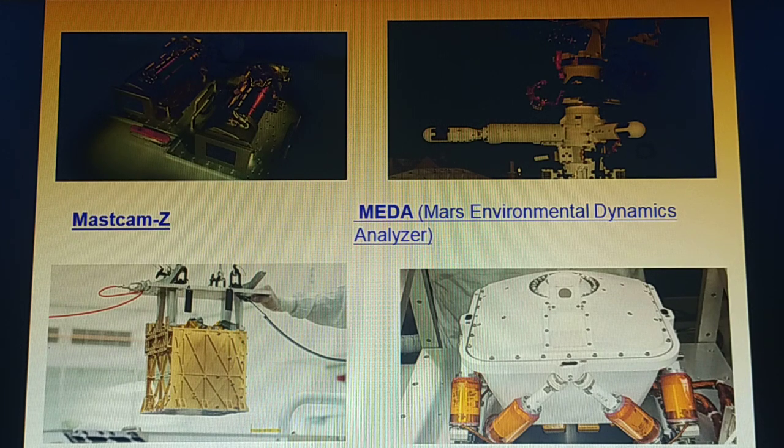PIXL stands for Planetary Instrument for X-ray Lithochemistry. It is an X-ray fluorescence spectrometer that also includes an imager with high resolution to determine the fine-scale elemental composition of Martian surface material. PIXL will provide capabilities that permit more detailed detection and analysis of chemical elements than ever before.